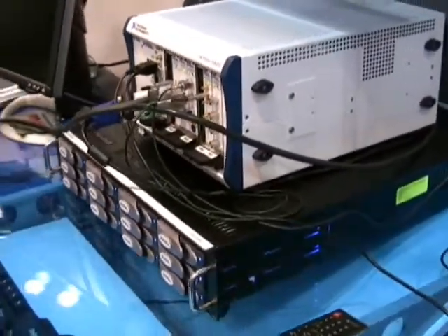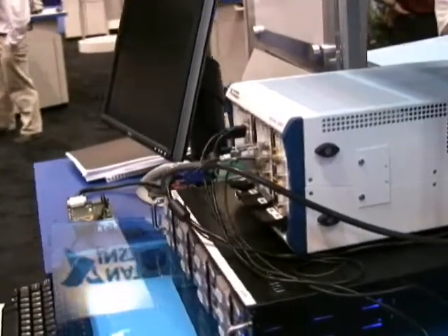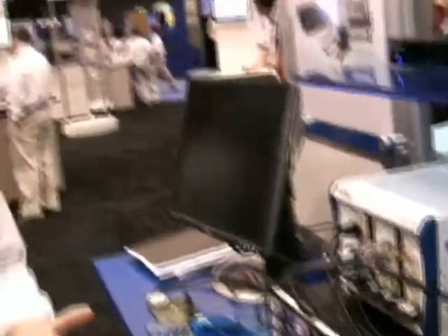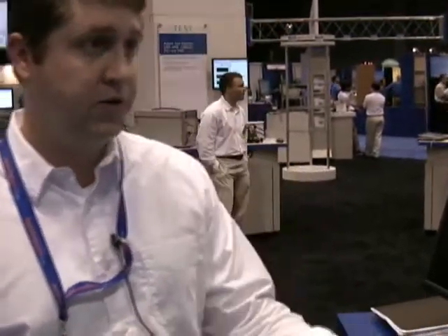If we think about what kind of data throughput we need for that digitizer — with two channels and 16-bit samples acquiring at 100-megasamples per second — that's a total of 400 megabytes per second you could be pulling off the digitizer. The digitizer has very large onboard memory, storing up to 100 gigabytes of data across two channels. But if you need to stream continuously over minutes, hours, or days, or store data to fixed storage, you'd be limited by the PCI bandwidth, which is theoretically 132 megabytes per second, shared across all devices on the bus.